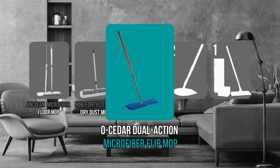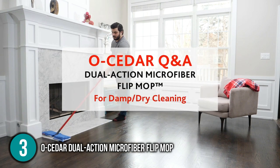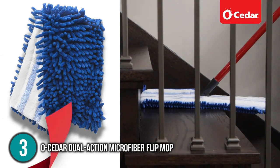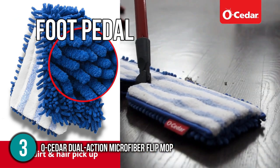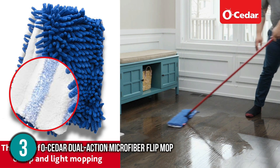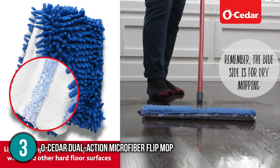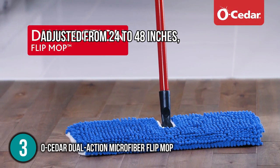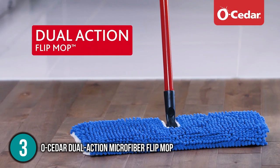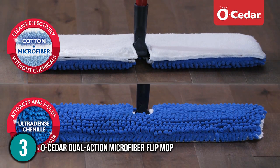The dust mop coming in at number three on our list is the O'Cedar Dual Action Microfiber Flip Mop. It is a mop and bucket combo that you'll definitely want in your cleaning arsenal. It has a bucket with a built-in hands-free wringer that our team found easy to use. It has a foot pedal that allows you to wring it mostly dry for just a touch of moisture, or spin it a couple of times to leave extra moisture for tougher work. The mop handle can lay nearly flat to move around cabinets and furniture, and the wringer bucket has a built-in splash guard. The handle can also be adjusted from 24 to 48 inches, a feature that taller users would appreciate.